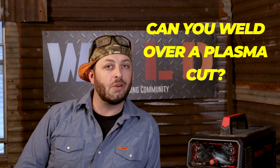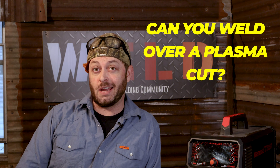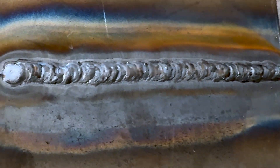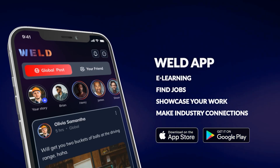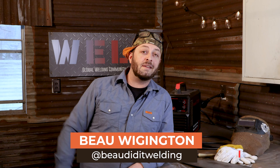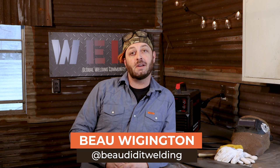Ever wonder if you can weld right over a fresh plasma cut? Have you already done it and are too afraid to ask what happened? Well, stick around because today we're going to figure out why this doesn't work. Hey everyone, Bo Wigington here, and if you're anything like me you might have thought about getting a plasma cutter to help speed up the cutting process in your shop.